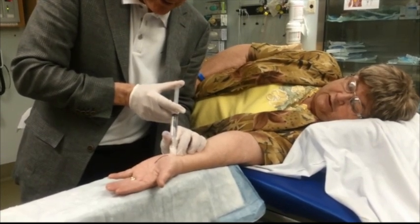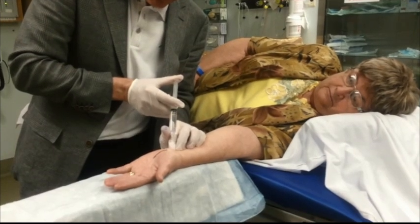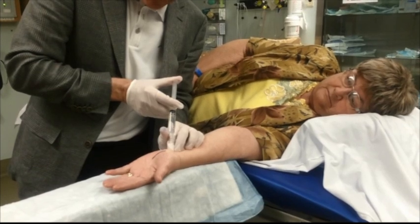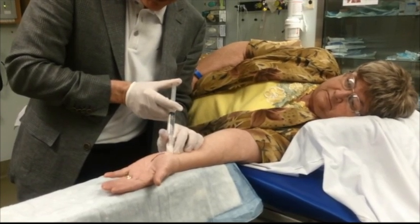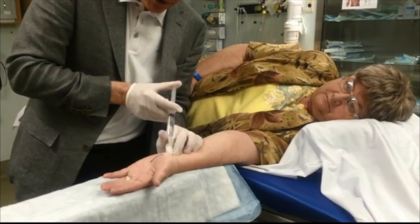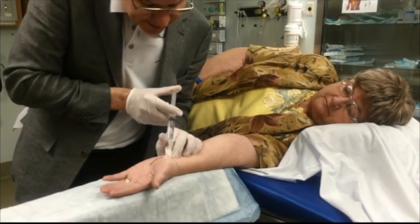Muriel, is the sting of the needle all gone now? It's gone completely. How long did it take to go away? A second. Sometimes it takes five or ten seconds. At this point, the sin is to blast it in quick and move your needle around. You want to keep your needle in one place and get at least two cc's in there.